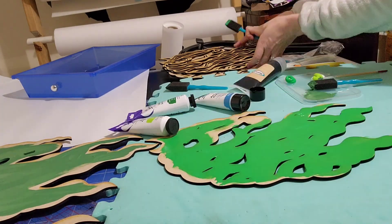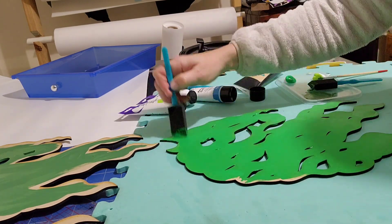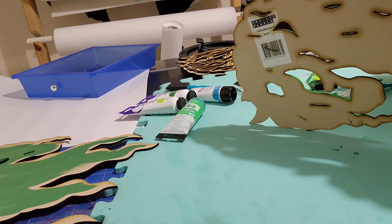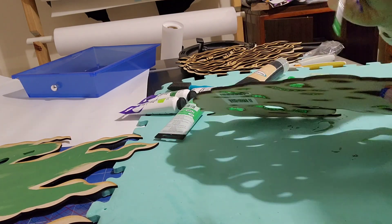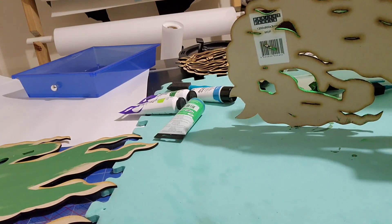I would actually suggest that you use spray paint — it would be way quicker than this takes me. I've sped these all up to times 100 just so that you can see what I'm doing, but it did take a while to paint. Next time I do this I will be buying spray paint in all the colors because then I can just go outside, spray it, and it'll take five minutes and the whole thing will be done.